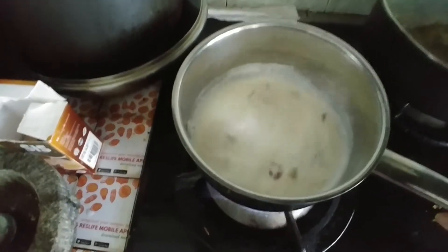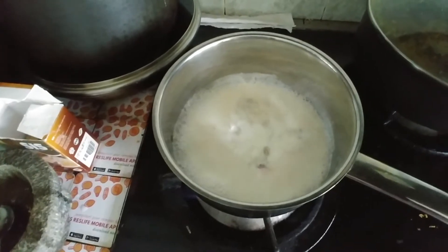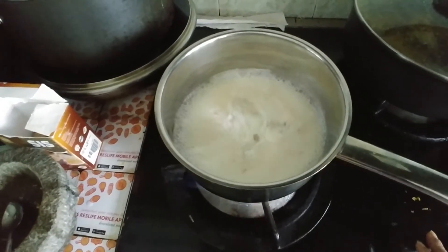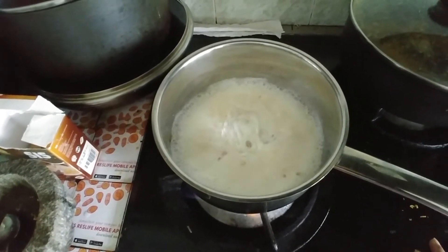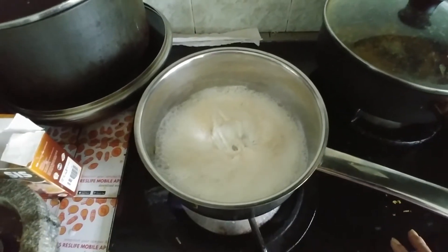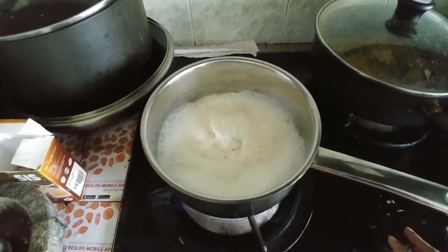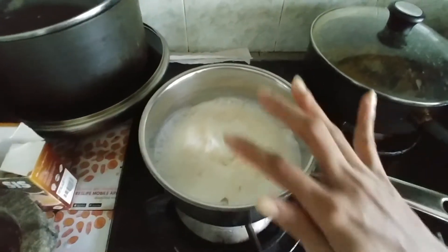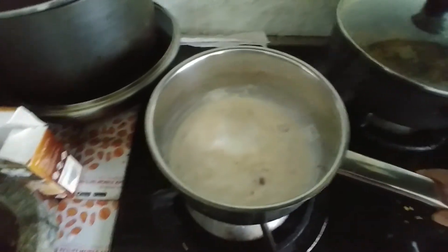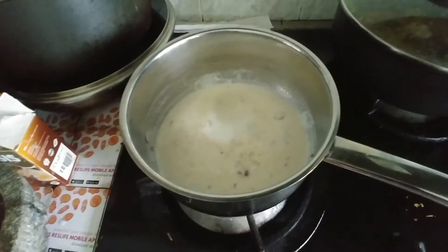I want a more creamy texture so I'm giving it a little more time to get all the flavors infused in the milk. The aroma is coming out and the spices have blended well — it's giving a very sweet and spicy aroma.